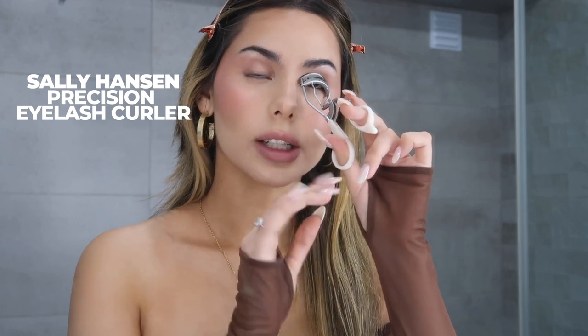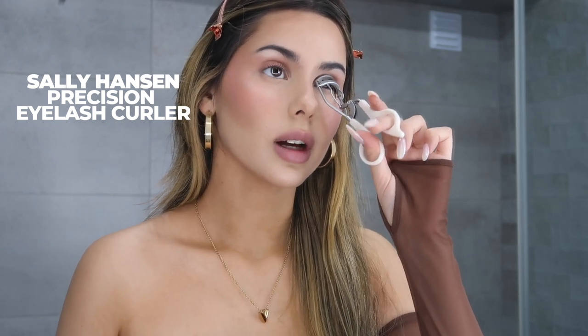Now moving on to eyes — I like to keep them really simple, no eyeshadow or eyeliner, but you can if you want. I'm going to start by curling my lashes — I take them at the root, curl for around 10 seconds, let go, go a little bit more up, curl again, and I do that until I reach the top of the lash. That makes your eyelashes nice and curled, which I really like. Now I'm going to do the same thing on the other eye.